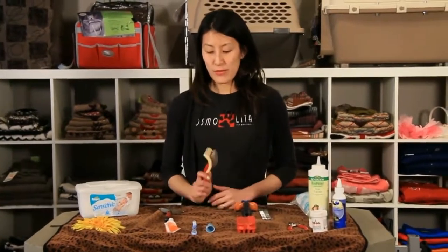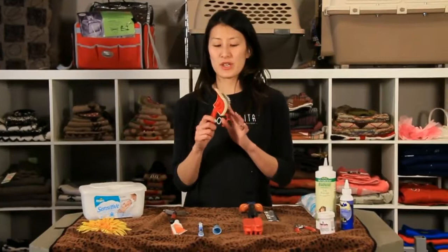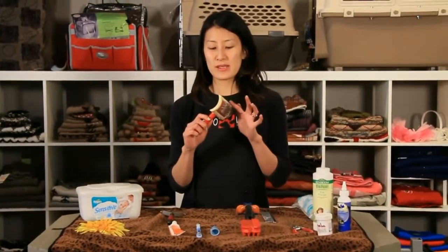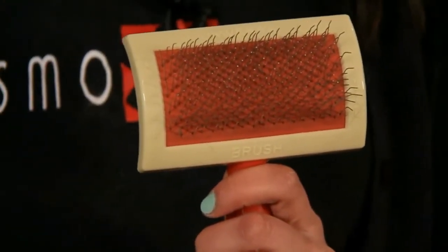My favorite brush is the Slicker. It's almost a universal brush. It's got wire that's slightly bent and it's really good for most coat types. So here's a Slicker.